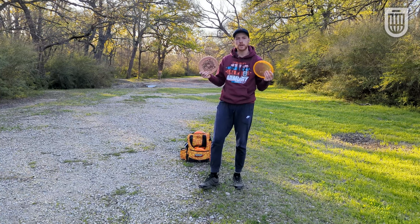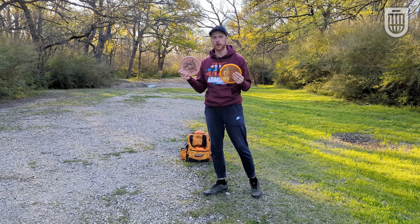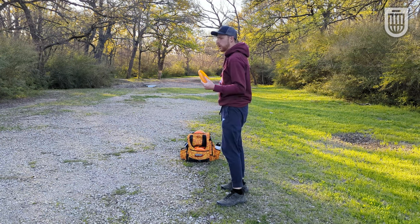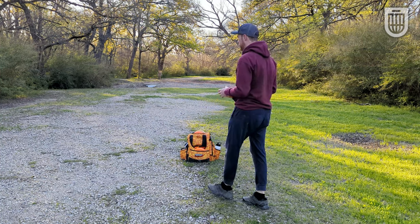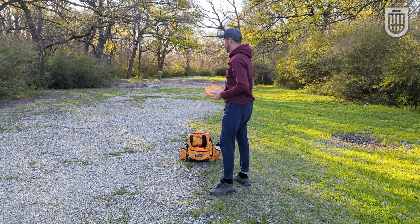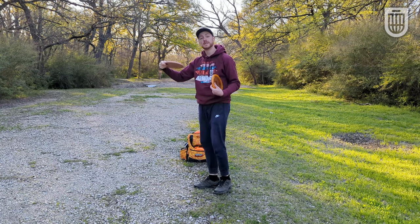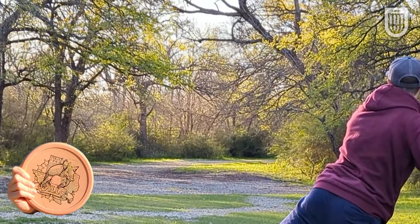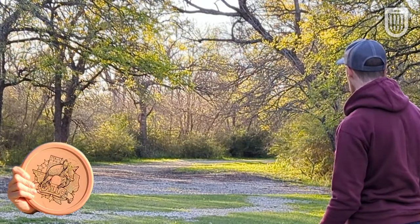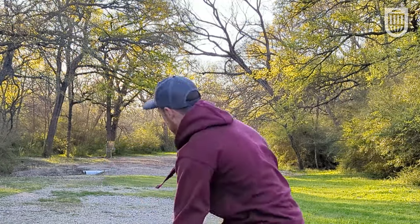These are both certainly putters you can use to drive with off the tee, but that's not typically how people use the Berg and the Armadillo — they're typically used for lower-range, lower-speed shots. I've moved up from the original tee pad of this hole; we have about 170 feet. I'm going to throw both of these on a nice backhand hyzer and see how they hold up and how they fade. For me, a disc in this slot, I don't want to have to worry about turning over — just casually going in. It's good to see a nice consistent fade there.